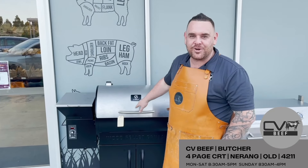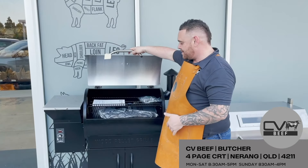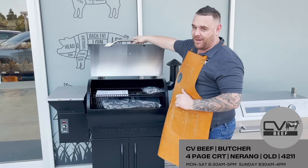Then you've got your Z Grills — full electric, full set-and-forget. Put your pellets in to get your flavours, set it and forget it. It keeps the heat, and it even comes with a cover. How good's that?